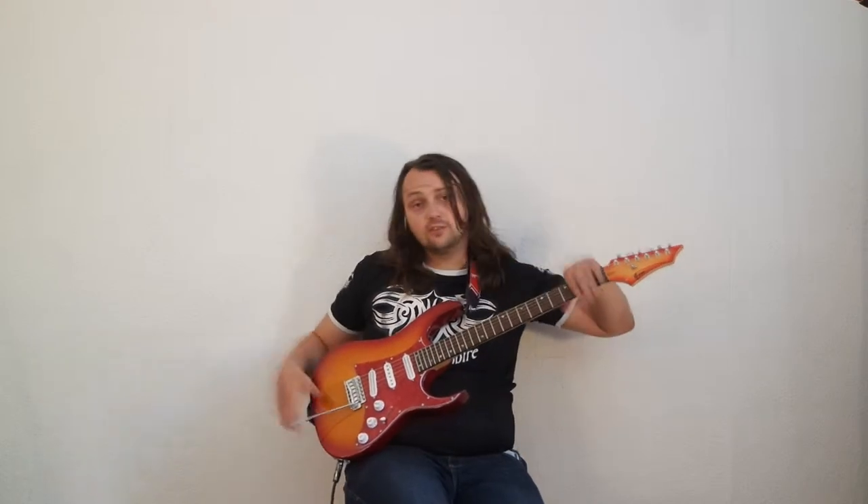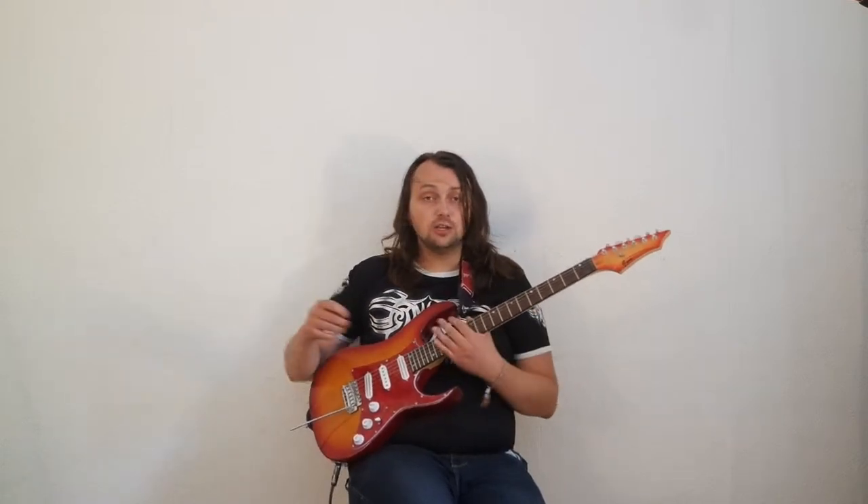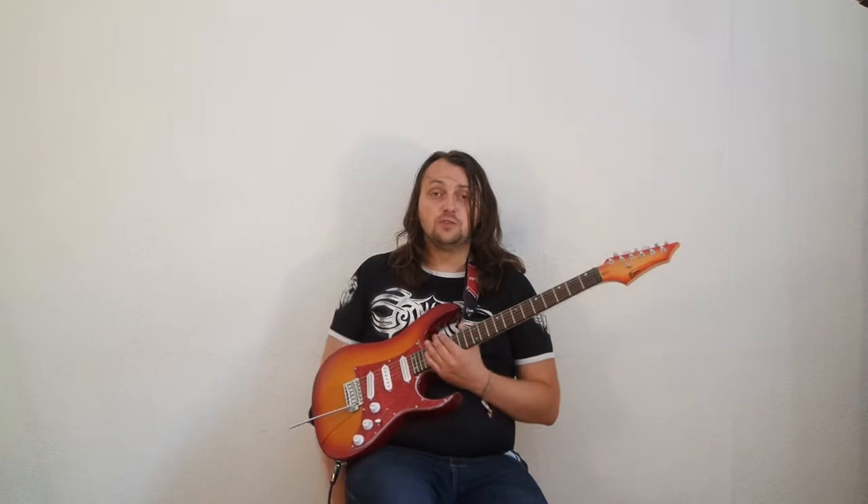Several months ago I started my gear reviewer show where I test different music equipment. I've been using this guitar a lot in this show, and for those of you who don't know, this is my G-grade guitar — the worst guitar in my entire electric guitar collection. I was trying to upgrade it to make it from the offal into decent, and I actually could achieve this.